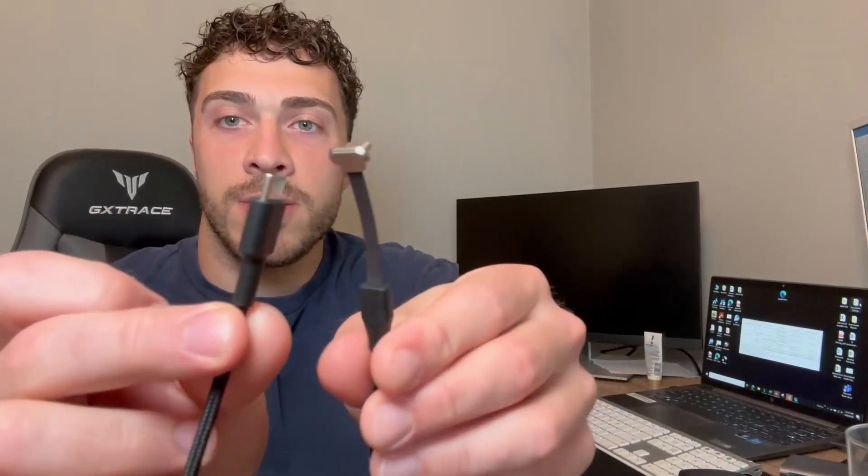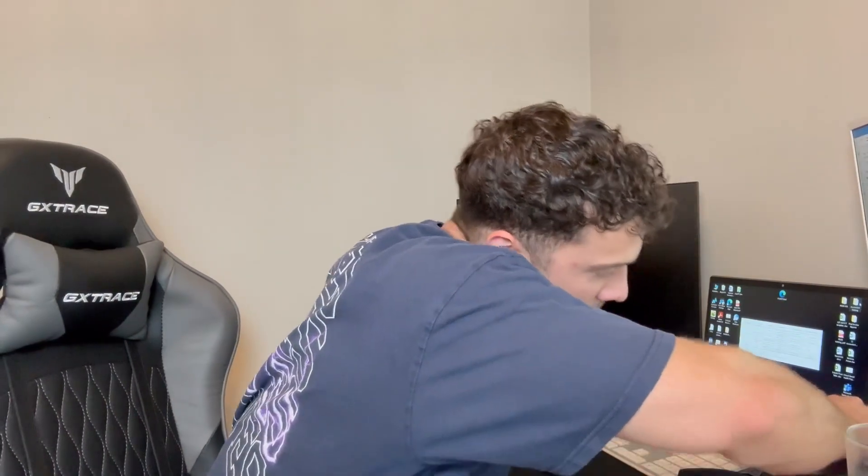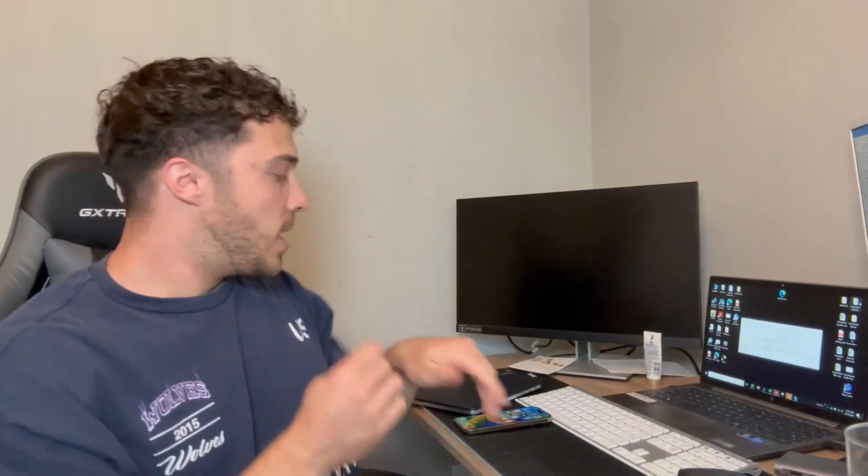Here I have an iPhone 15 and a new Windows laptop over here. Here's a nice little close-up. We'll plug this side in — it's plugged in — and all we got to do is take our Type-C down here, plug it in and you're all set.